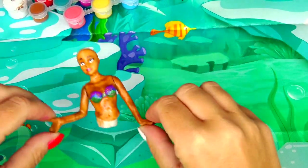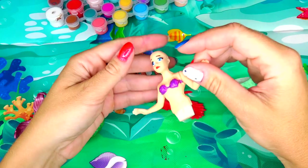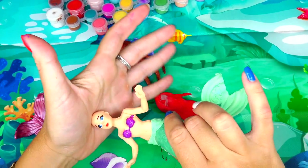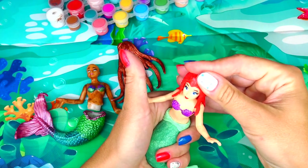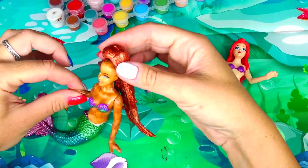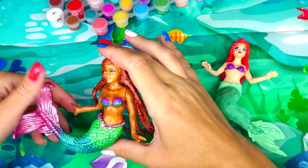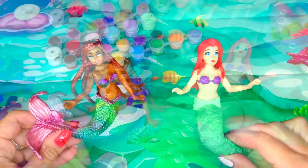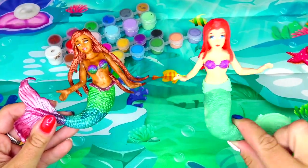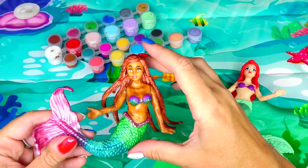And now is the fun part — we are going to assemble our mermaids. Let's put them together carefully because the paint is still a little bit wet. And then her hair. There you go. There she is, and Ariel from the live action movie.